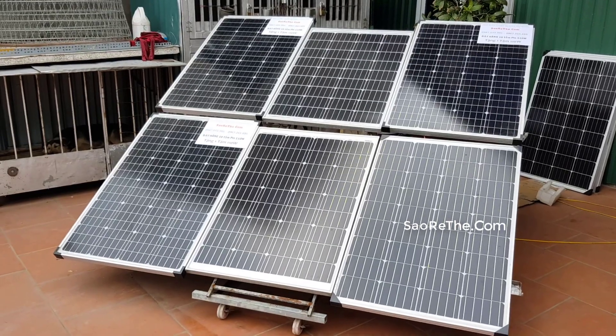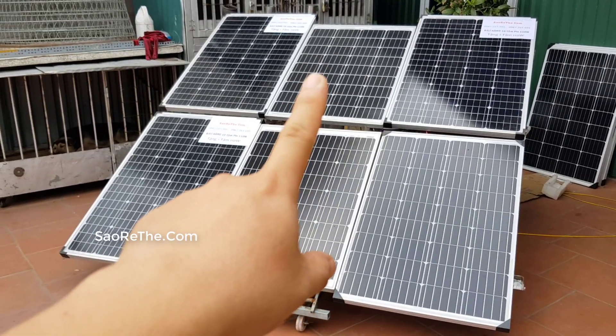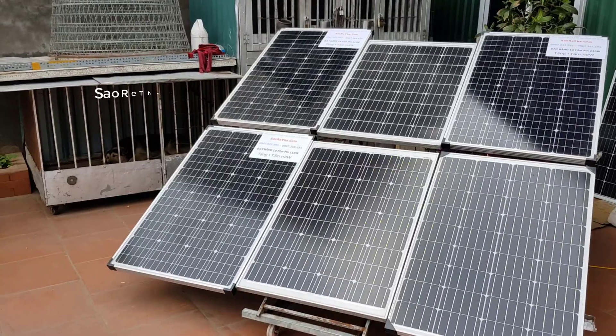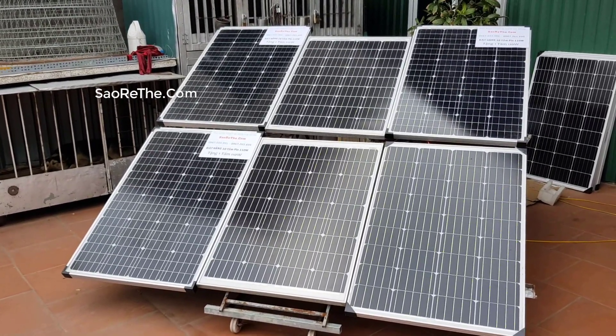Một số đơn vị khi bán pin mặt trời họ sẽ tư vấn là pin 100W luôn nhưng mà giá rất là mềm. Bởi vì các bạn nhìn đây sẽ nhận ra ngay. Cái này mình bán rất là nhiều, mình phân phối thì mình phát hiện ra, chứ bình thường các bạn mua về bán nhập thì cũng không phát hiện ra đâu. Tấm nào 110, 120, 100 — bởi vì nó đều ghi là 100W.